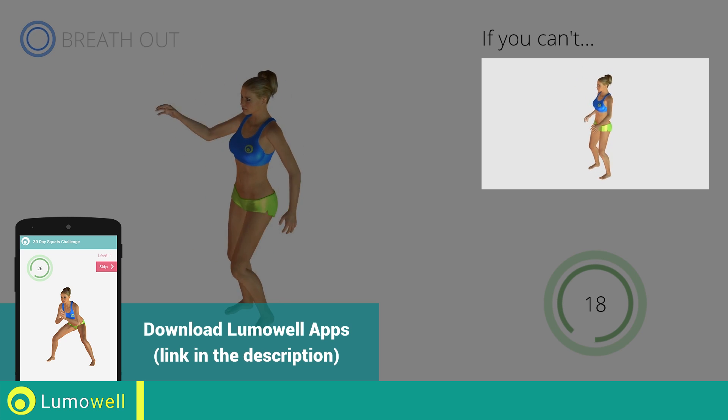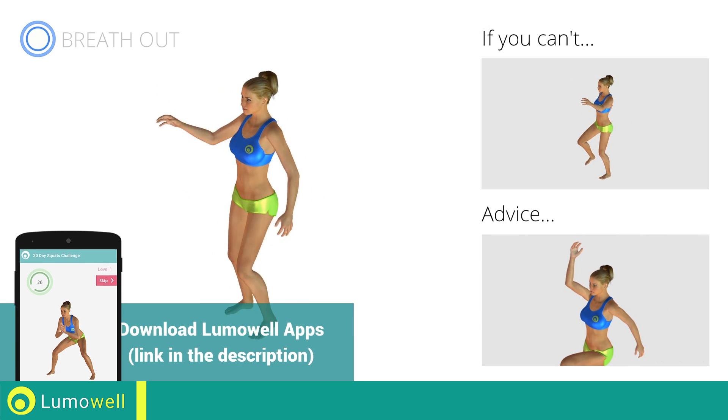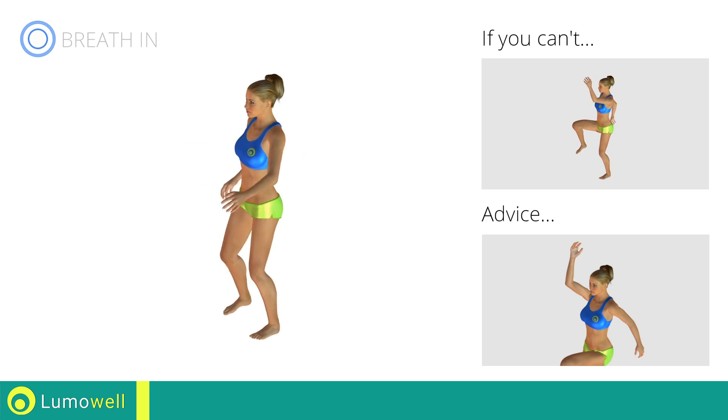If you cannot do it, try slowing down the pace. Do not bend or curve your back. To keep straight, look forward at a fixed point in front of you and then tighten your abs.